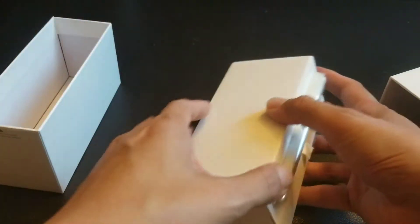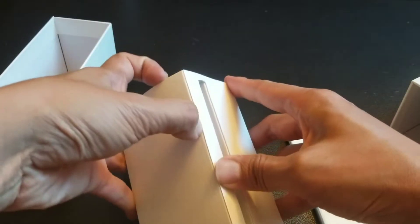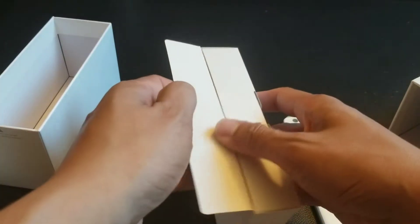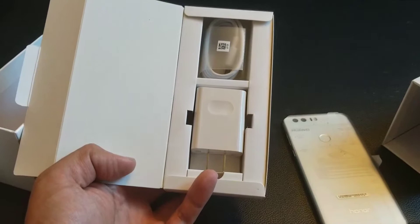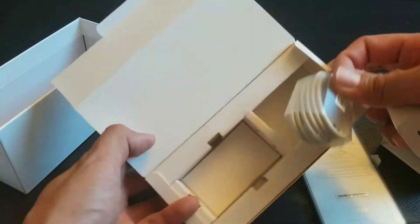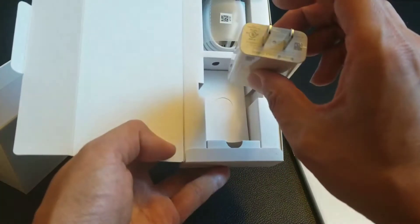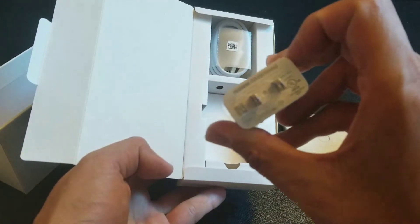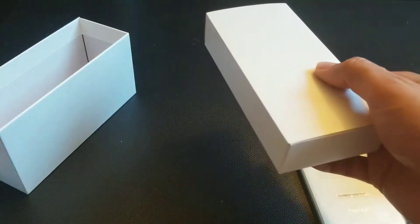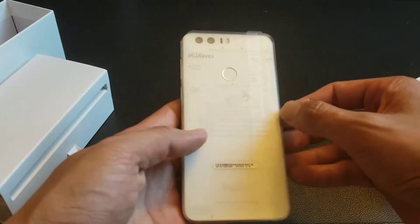From what I've read online, this phone is very similar to a Galaxy S7, and the fingerprint scanner is supposed to be super fast. The packaging is really nice. You get a fast charger, which is proprietary — if you use a different charger it won't charge as fast. It is USB-C, and this is called Huawei Quick Charge. It's similar to how OnePlus has their own proprietary charger that won't register as quickly with a Samsung fast charger.